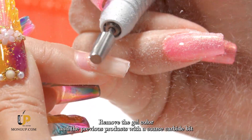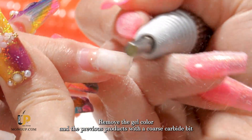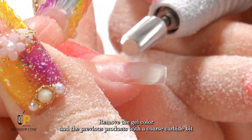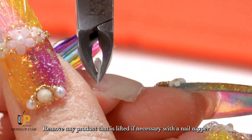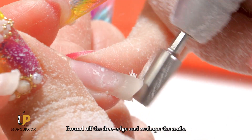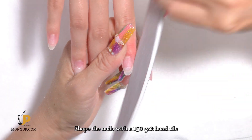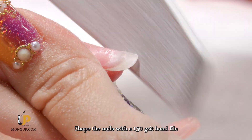Remove the gel color and the previous products with a coarse carbide bit. Remove any product that is lifted — if necessary, use a nail nipper. Round off the free edge and reshape the nails, then shape them with a 150 grit hand file.